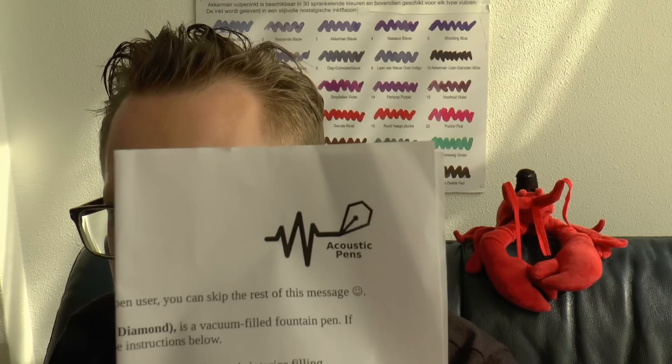Hey there! Today I'll have a look at a pen that was sent to me by Bartek from Acoustic Pens. If you're on Instagram you may have seen Bartek come along. Bartek restores fountain pens and sent me this. This pen is to be given away, that's all there is to it. So Bartek, thank you a lot — I appreciate it, and I'm sure whoever wins this is going to appreciate it as well.